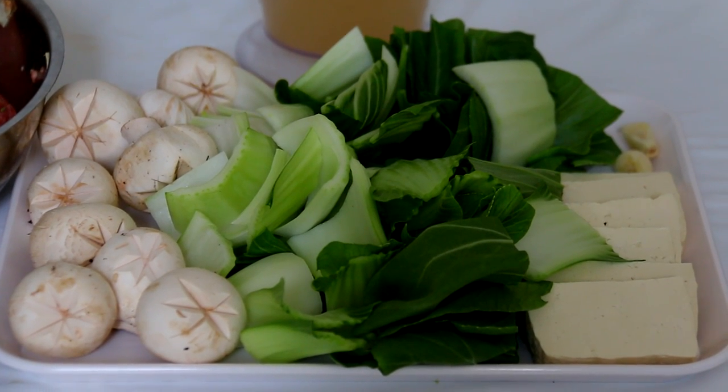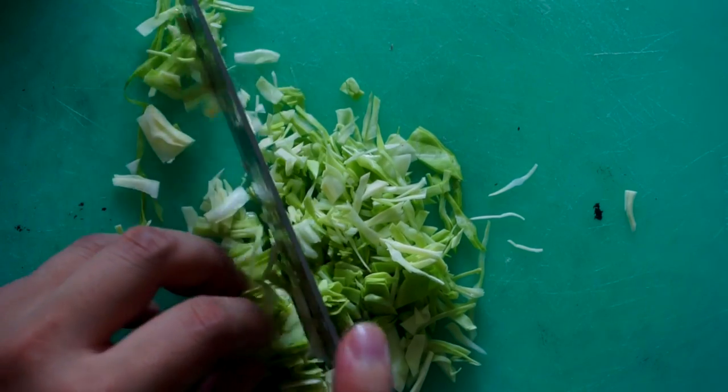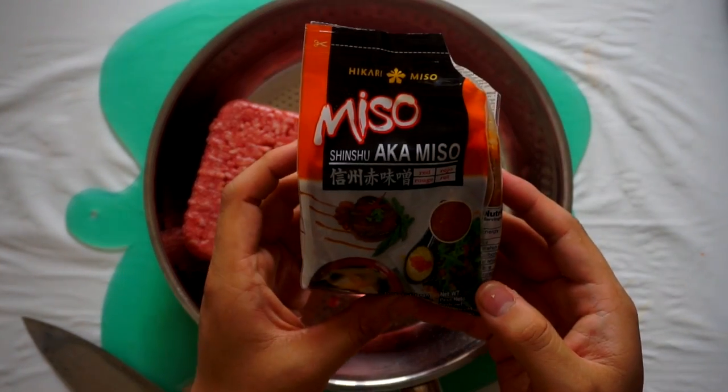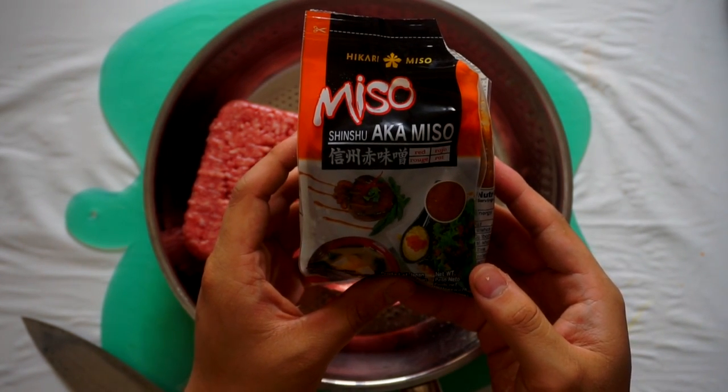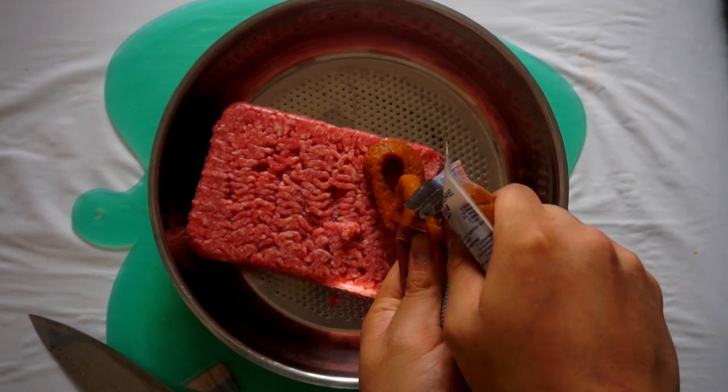Now that we have all our veggies sliced it's time to prepare the protein. You can put in chicken thighs but I'm gonna put in some meatballs because I like the flavor and springiness of meatballs. So we're gonna slice some regular cabbage into really fine bits. After that we're gonna add miso — miso is an optional ingredient but it's very delicious because it's fermented soybean paste. I'm gonna be using a mix of beef and pork mince, but this could be only pork, only beef, turkey, chicken — anything you like. Put some red miso with your minced meat and add your cabbage.